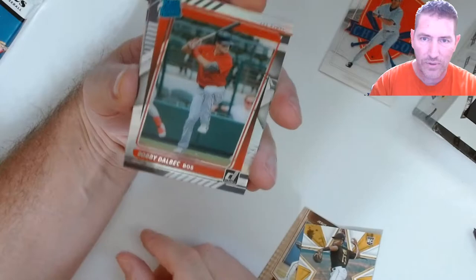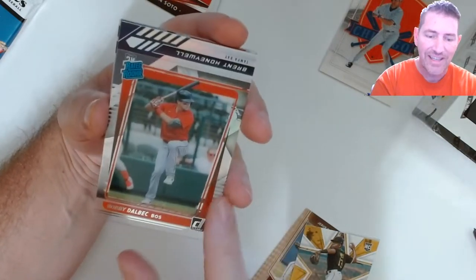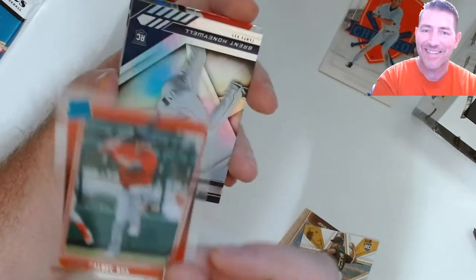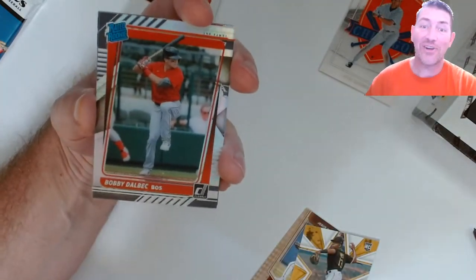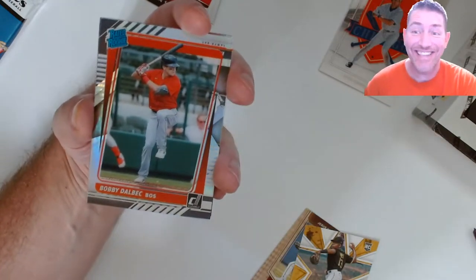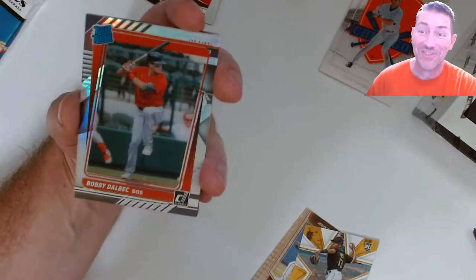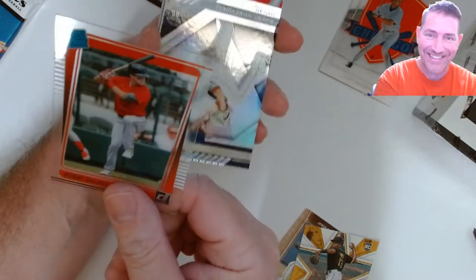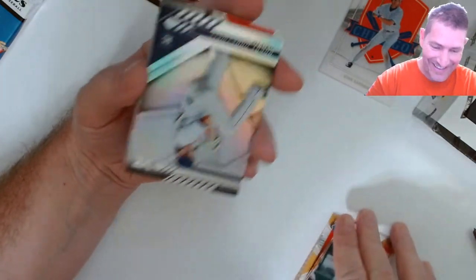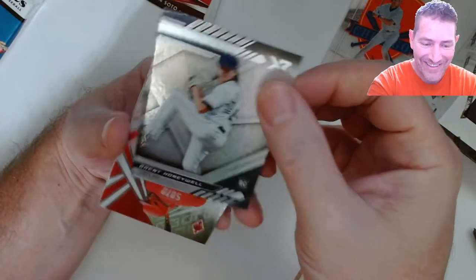We get into the Rated Rookie — Bobby Dalbec — and that is a nice looking card. Oh, it had a clear one behind it, that sucks. Look at this one though — that looked awesome! That Bobby Dalbec Rated Rookie looks straight as hell. But then there's a clear one stuck behind it. Oh well, what are you gonna do? Brett Honeywell XR — that thing is thick too. I've gotten XRs before and they weren't that dang thick.